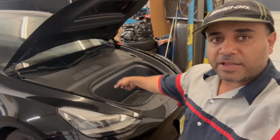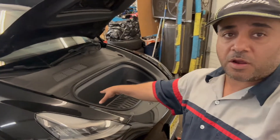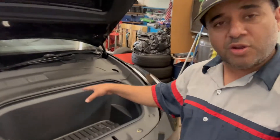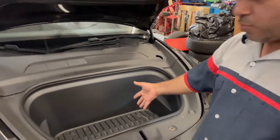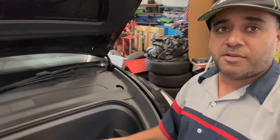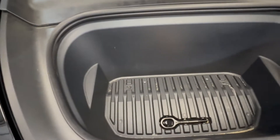Welcome to my channel. In today's video we've got a Tesla Model Y 2021. We're going to take a look under the front of this vehicle — 'frunk' is another word for it, but it's at the front. There's no engine here; you've got a little trunk, but underneath and behind that there's a whole bunch of components. This is your front bay, which you open with your Tesla app.